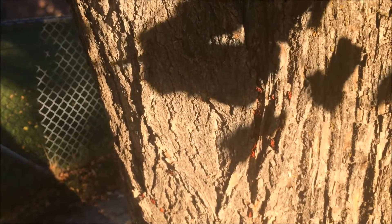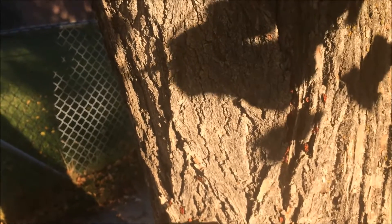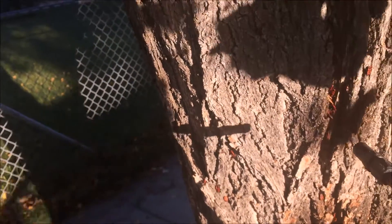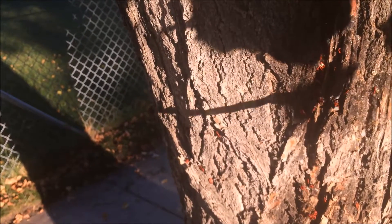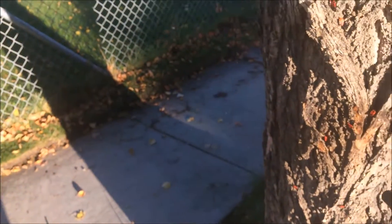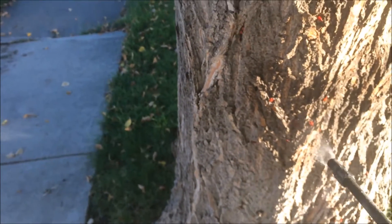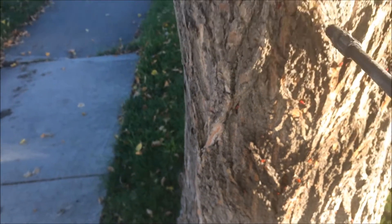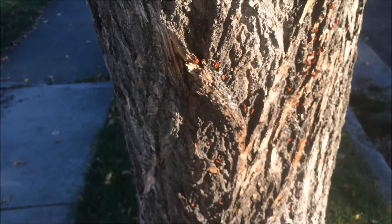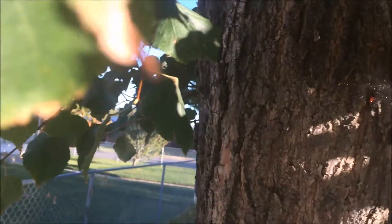The best time to get these guys is in the morning when the sun first rises — they all cluster in these little groups right here, so we're going to go ahead and spray some of them now. As you can see, it doesn't take a lot. Just get a little on them and they'll start dying almost right away.